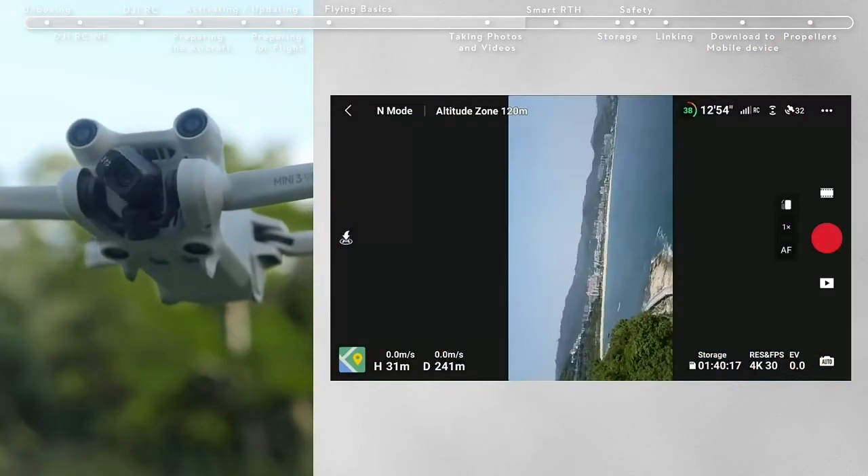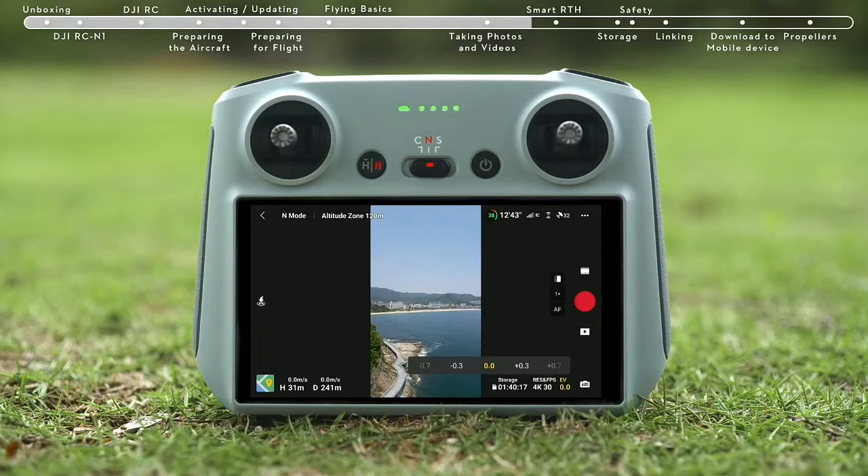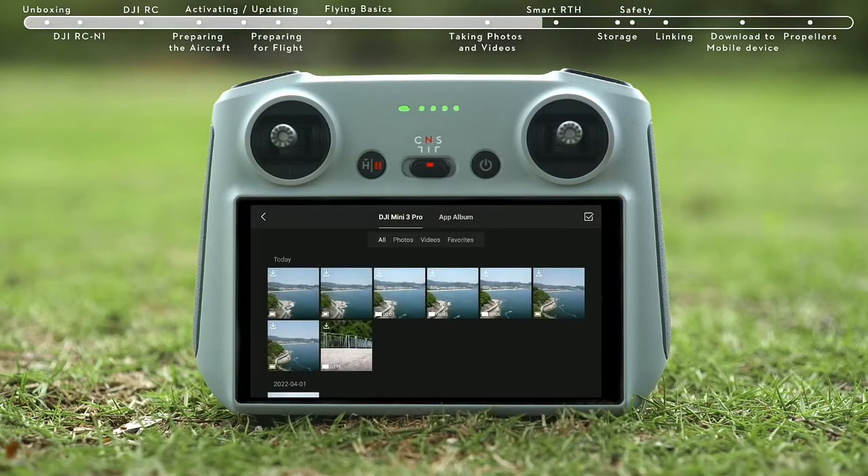Tap the Portrait button on the app interface to enter portrait mode. Enter the camera parameter settings in the bottom right of the DJI Fly app to adjust other camera parameters. Tap the playback icon on the bottom right to view and download your footage.